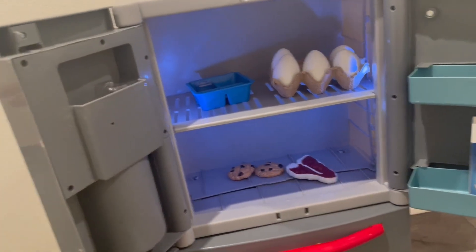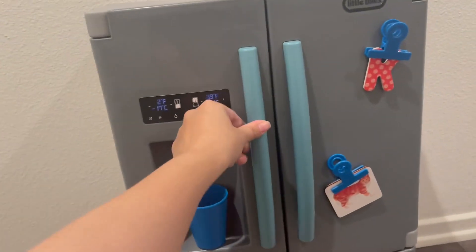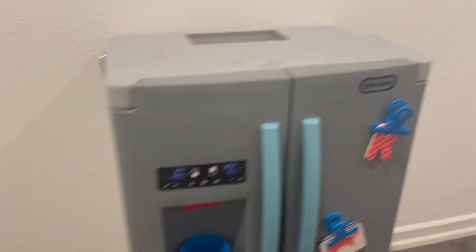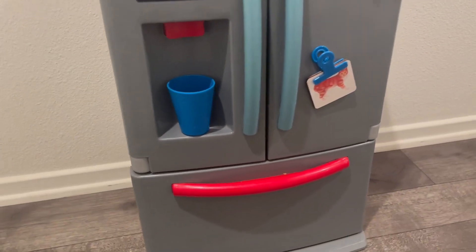So this starts to beep really fast that it's time to close the fridge. And here it is closed — really cute. So his cousin came over, who's three, and the cousin loves it as well.